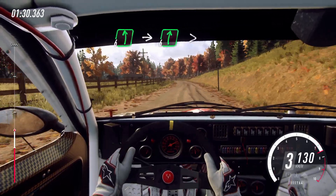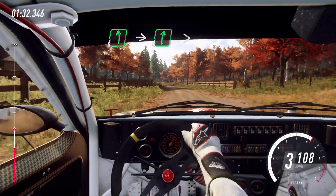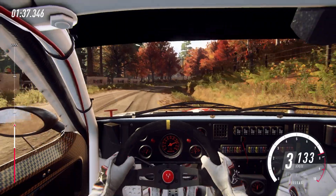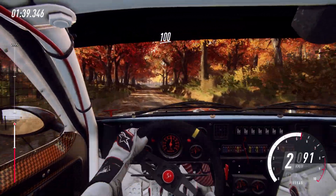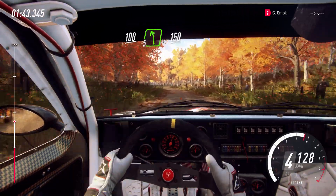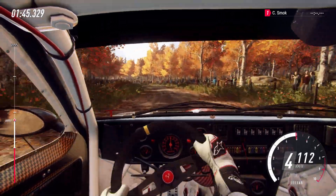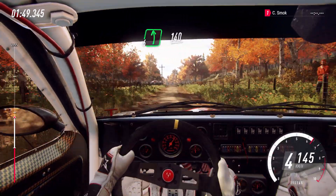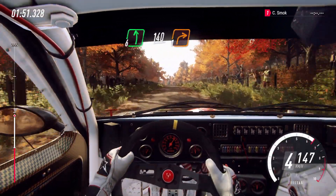Into 6 right, extra extra long. Tightens 5. 100. 5 left long, 150. 150. Right left of a Crest. 140. Turn unseen, 1 right.